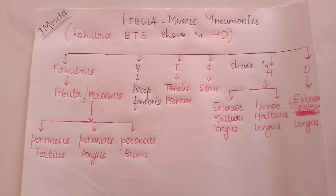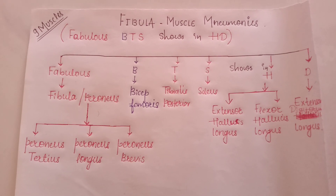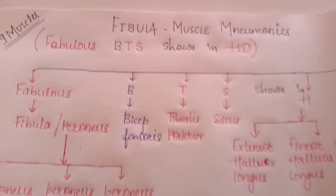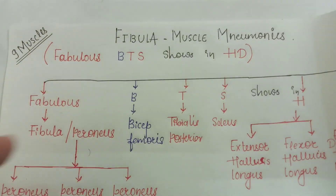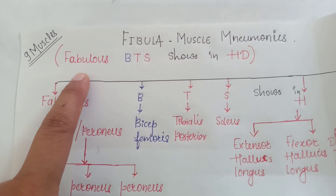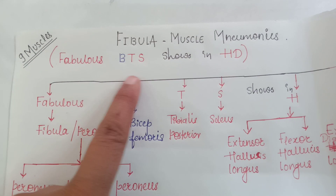Hello everyone, this is Dr. Priya. Welcome back to Dr. Priya's World. Today we will learn about the fibula muscle mnemonics. There are a total of nine muscles in the fibula bone and the code is 'Fabulous BTS Show in HD.'